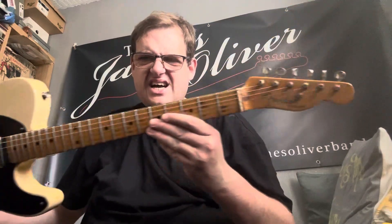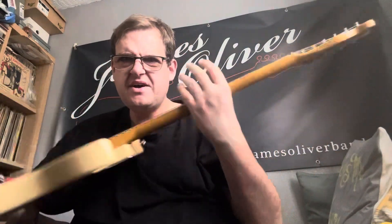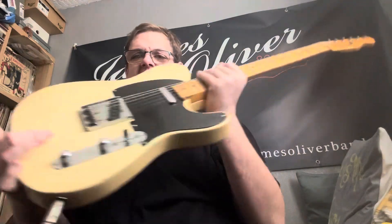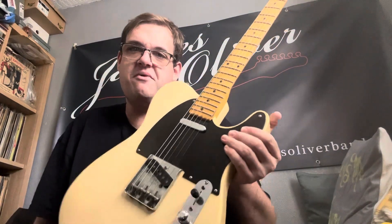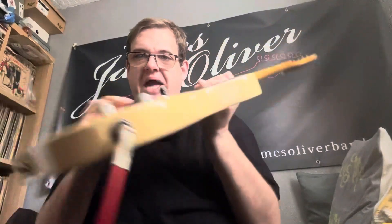Hi and welcome to the James Oliver Guitar Channel. Today we're going to talk about this — I haven't done a guitar review or talked about one of my guitars for ages. I recently acquired this on my American tour from a friend of a friend. It's actually a 1954 Fender Telecaster — obviously it's a re-fin.